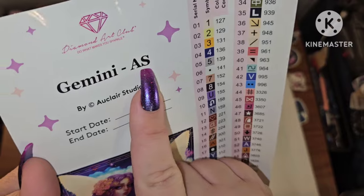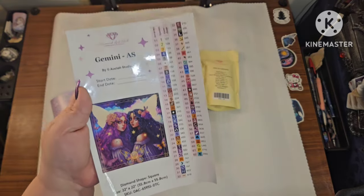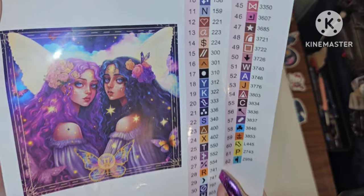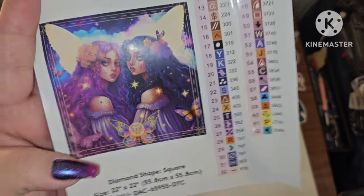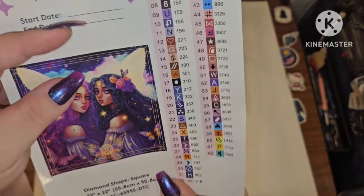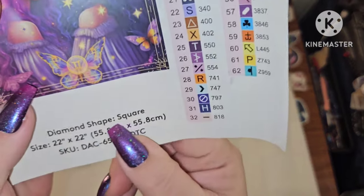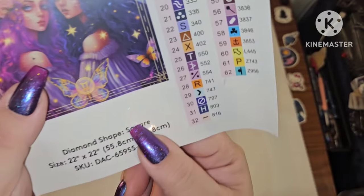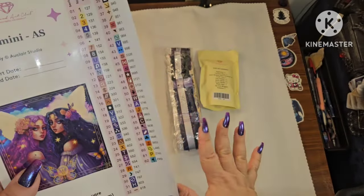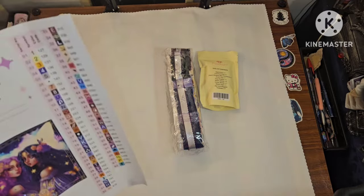I have Gemini by Eau Claire Studios — and they have 'Gemini AS' here because there are a lot of different zodiac paintings called Gemini, so this lets you know which one it is. I am married to a Gemini, my friends are Geminis, and I seem to be attracted to Geminis! Look at all these purples. This is a square canvas — 55.8 by 55.8 — a really nice square size, and it has 62 colors.